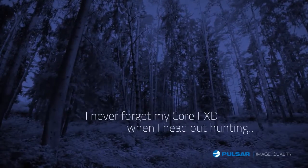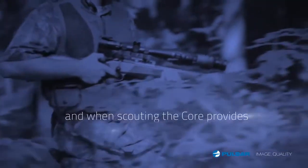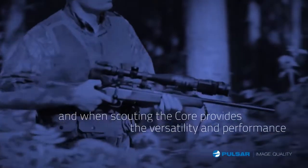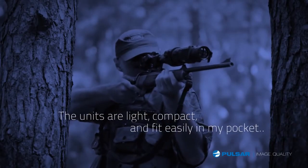I never forget my Core FXD when I head out hunting. When scouting, the Core provides the versatility and performance I need to locate game quickly. The units are light, compact, and fit easily in my pocket.